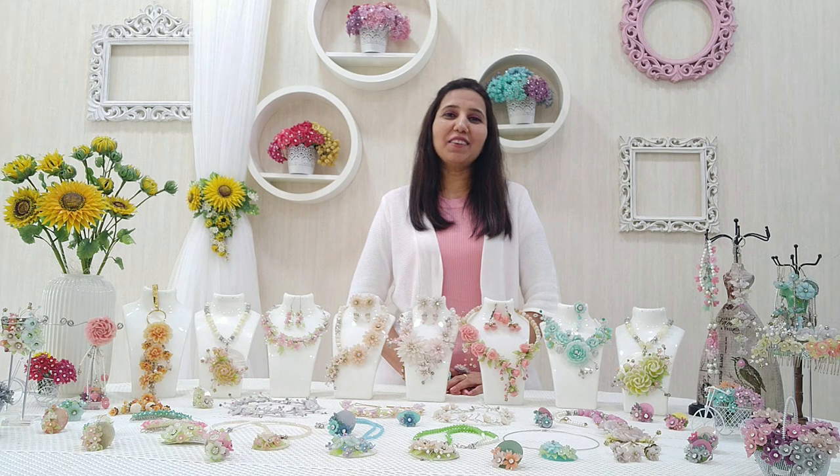Hi friends, this is Darsha Savla here on behalf of Dress My Craft and I welcome you all to this very beautiful world of shrink print frosted glass sheets. Today I'll be showing you all how to use them and how to create amazing stuff out of it.